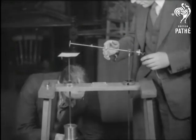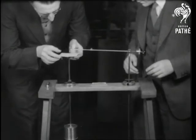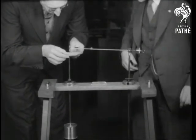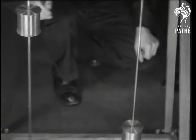A gadget of scientific importance is this harmonograph shown at the Great Western Railway Exhibition. Its purpose is to record two or more connected movements at the same time by means of pendulums set in motion in different directions like this.